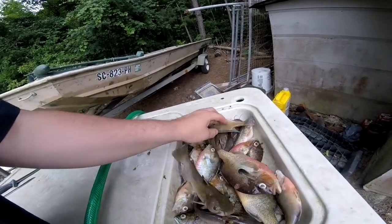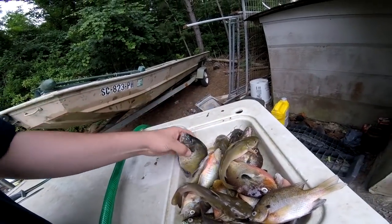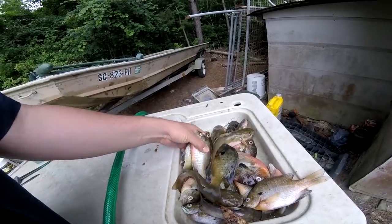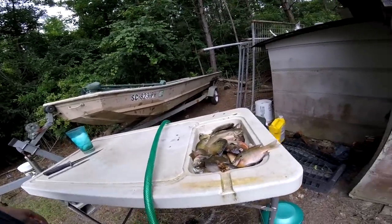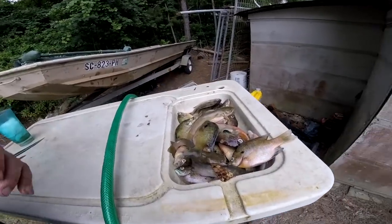Got a few little catfish, little catfish, a couple decent brims — a good brim there. We're gonna clean them up, knock the scales off the scaled fish and snatch the hide off the cats. Let's get started.